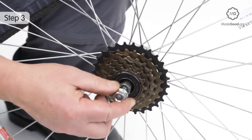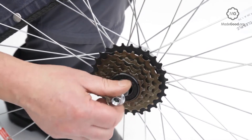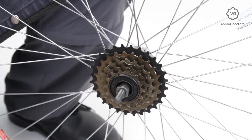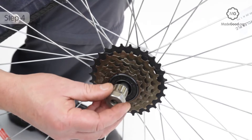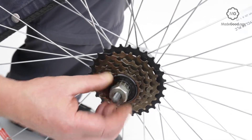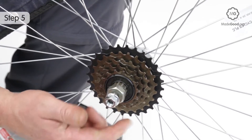Take out the quick release skewer or remove the axle nut on the drive side. Replace the nut or the skewer to lock the key in place.